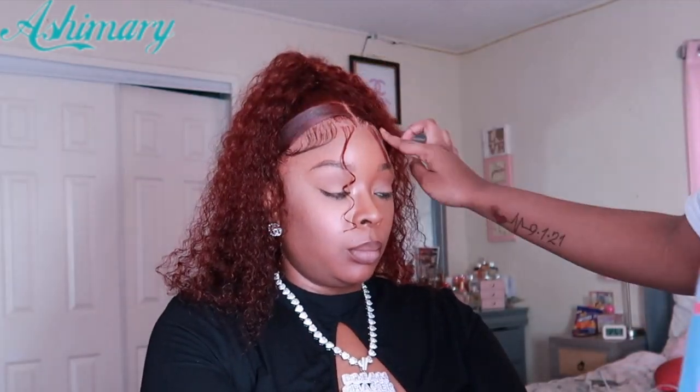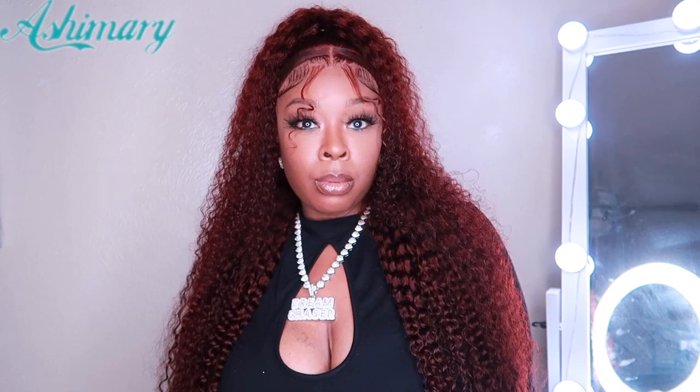I hope you guys love this wig — I absolutely love it. It makes me look so youthful and young, and it's fun and trendy. Let me know what you think in a comment, and don't forget to check out Ashamari Hair. Thank you for sponsoring this video. We'll see you next time!